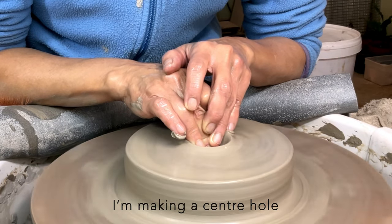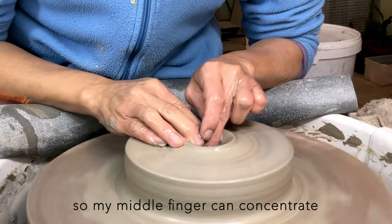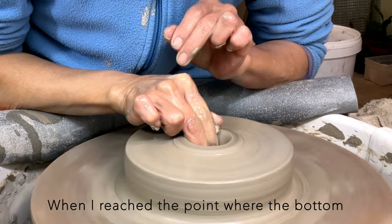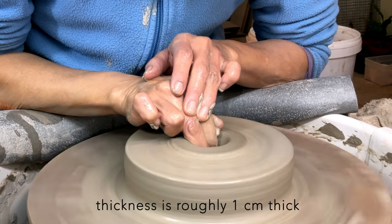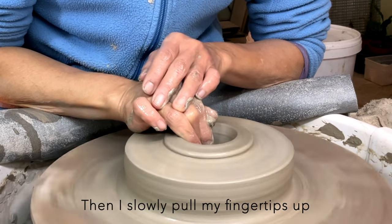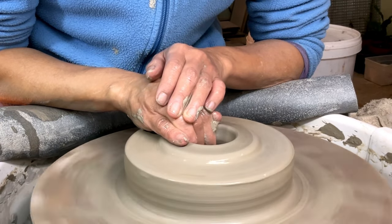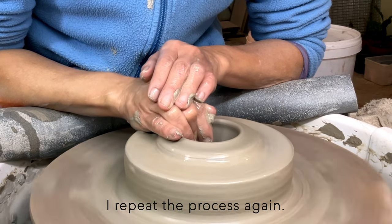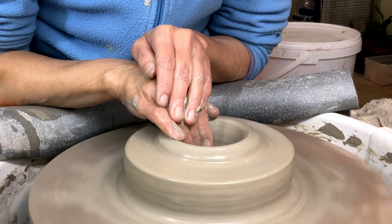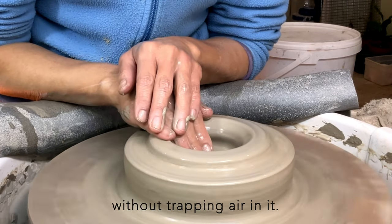I'm making a center hole with my right middle finger. My left hand is assisting so my middle finger can concentrate on navigation. When I reach the point where the bottom thickness is roughly 1cm thick, I start to pull my right fingers outward. Then I slowly pull my fingertips up to bring the clay up. I repeat the process again — this time the hole is larger, so I can use 3 fingers. When my fingers are on top, I need to press the clay back to the main part without trapping air in it.